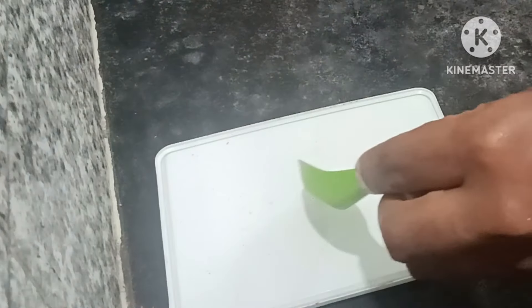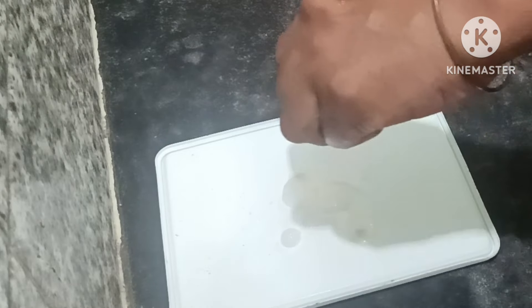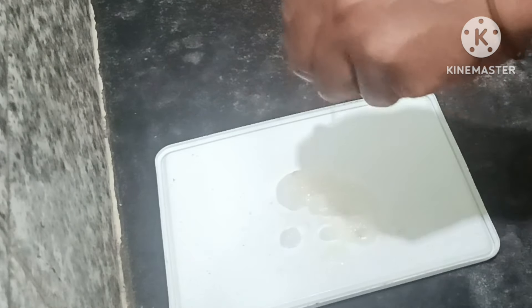How do you clean it? Baking soda, half lemon, paste — how do you clean it?